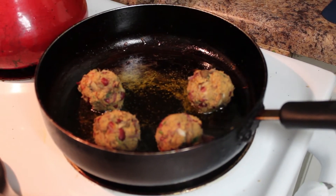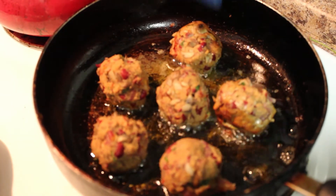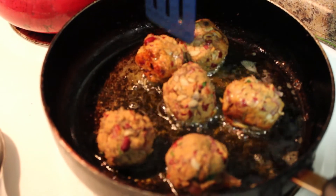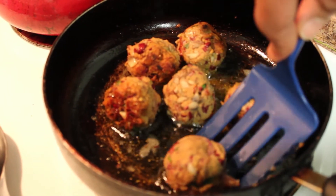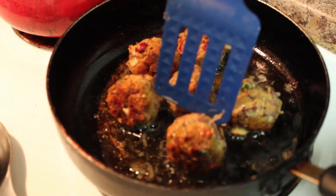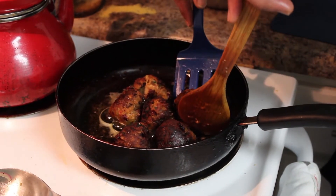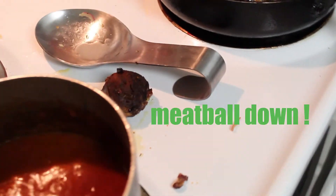We can go ahead and start placing our balls in — we're going to do a good shallow fry on these, about six at a time. I'm going to try to get all sides of these meatballs cooked if possible. By the way, we are getting this idea from The Happy Pear on YouTube — go check them out — but we kind of tweaked it to our own flavor. Once they're about fully fried on each side, we'll get them in the sauce. Oh my gosh, it popped me in the face — that's a casualty of a first-timer. Meatball down!